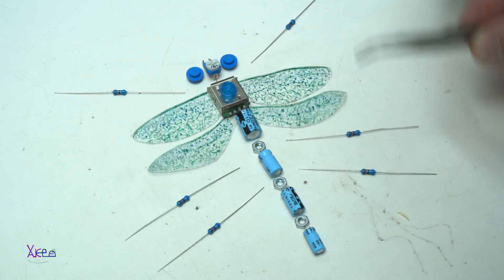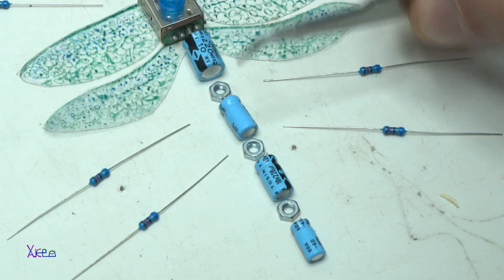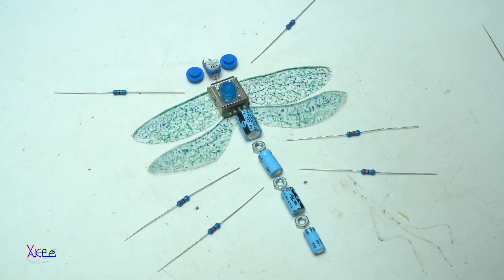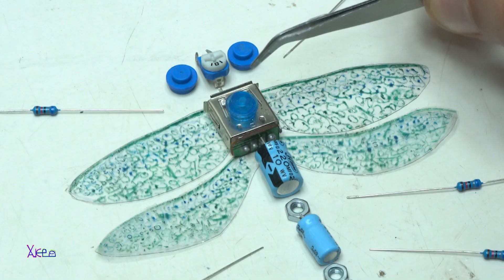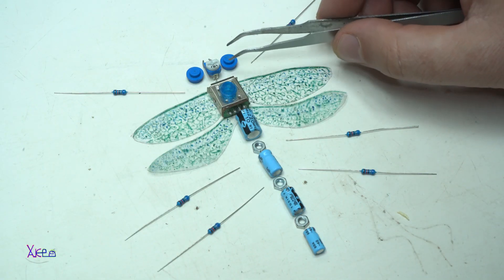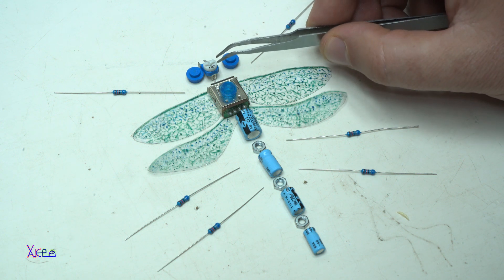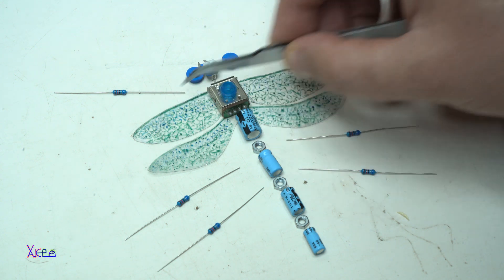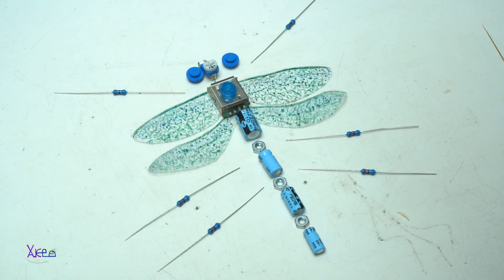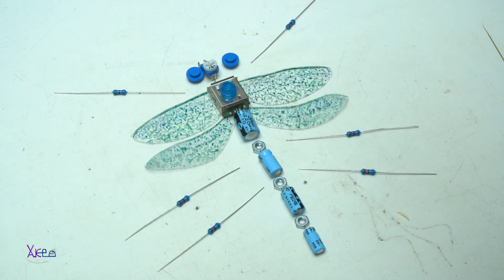Before soldering and gluing all the parts, let me tell you what I'm going to use: 4 electrolytic capacitors, 3 metal nuts, 6 resistors, 1 USB female plug. These for the eyes are Lego. 1 trimmer potentiometer, 2 pulses, and the wings are made by me from transparent sheet and then colored. Let's start.